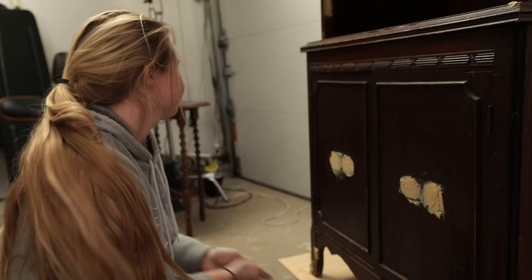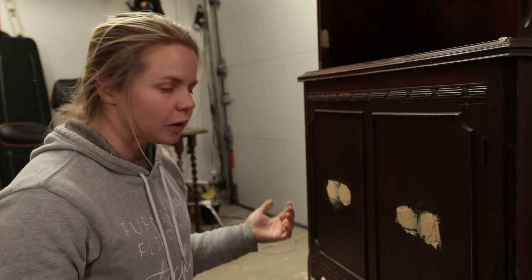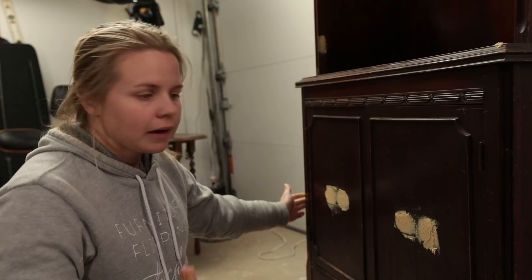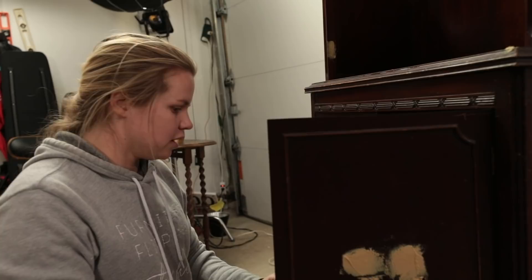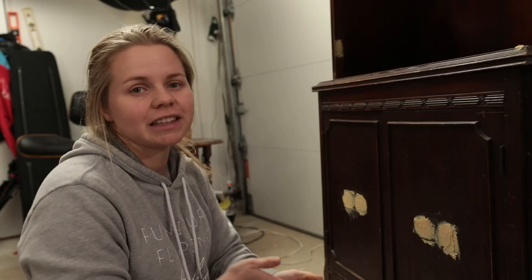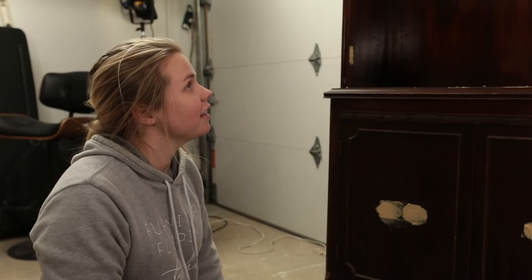You're never going to get old pieces to look exactly like they did before — they got all used up, and that kind of adds character. I want to get as much filled and fixed as I can, but every little crack and dent gives it more character — that's my opinion. Now we're just going to wait, and I'll come back tomorrow when the wood filler is dry so we can sand it down and get started putting some color on.